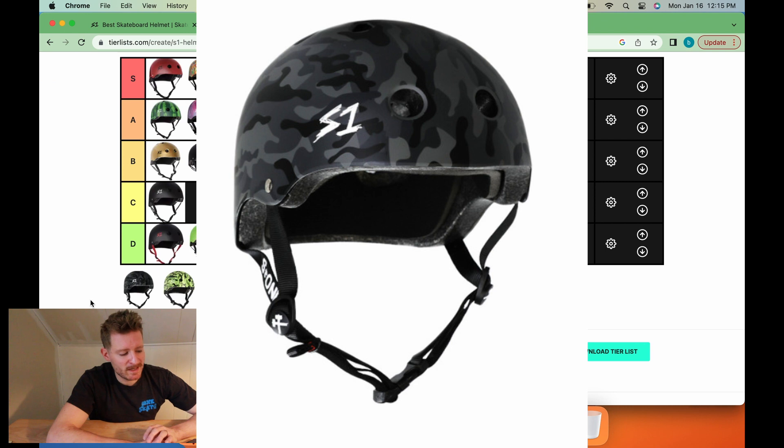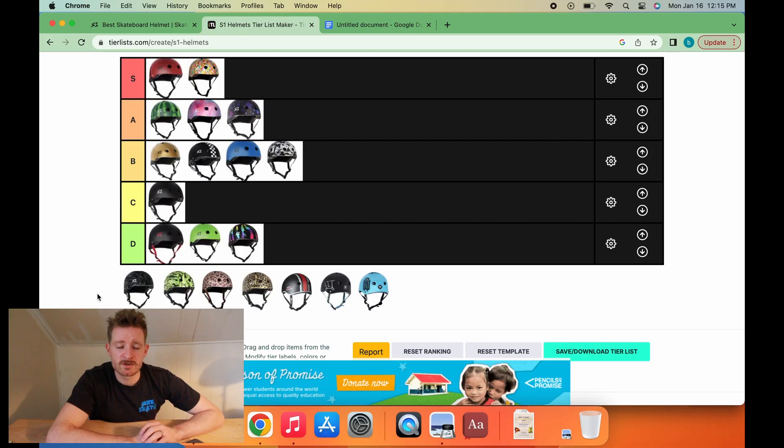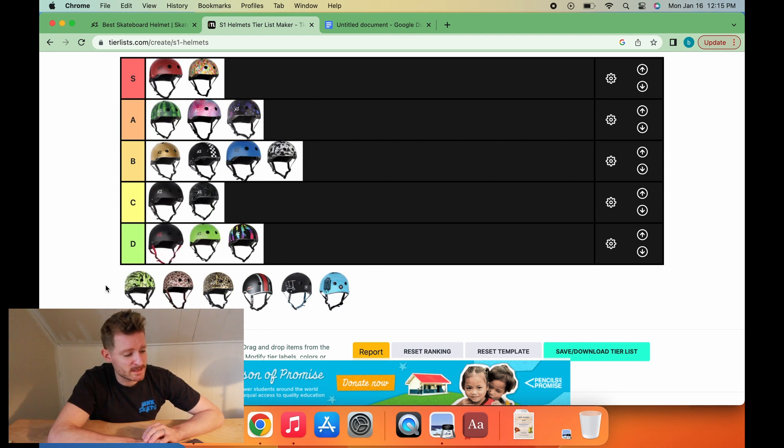The black camo helmet — the person wearing that might not actually be a skater. That might actually be an Airsoft kid. The person who has the black camo helmet has probably seen Black Hawk Down like six times and owns a backpack with tactical straps on it. Black camo helmet is going to go C-tier.